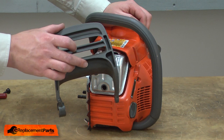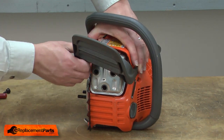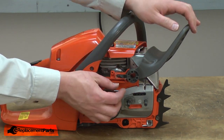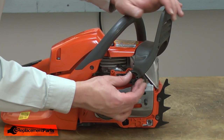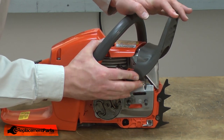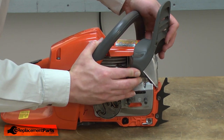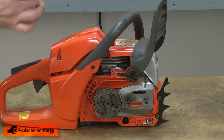Now I can install the new handguard. Just clip it around the saw housing. On this side there are a couple of tabs — I'll need to make sure to get them aligned with the brake mechanism. Now I secure it with the screws.